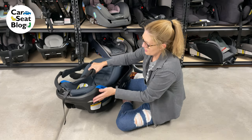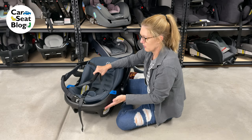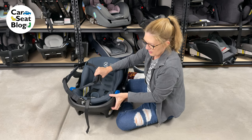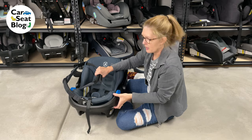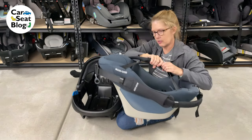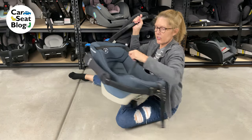On the outside portion where the feet go, right over here on the corners on each side, grab these inside handles. There's a lever right here on each side, and you only have to press one. Press that lever and the seat lifts right out. I'm going to set the outside carrier aside.